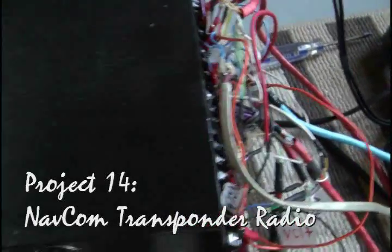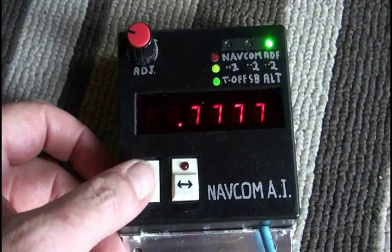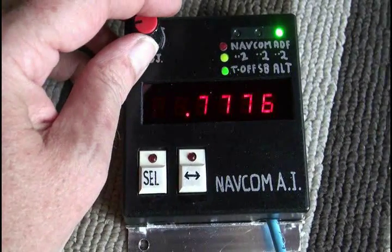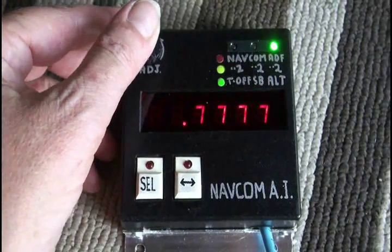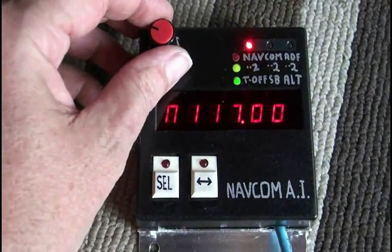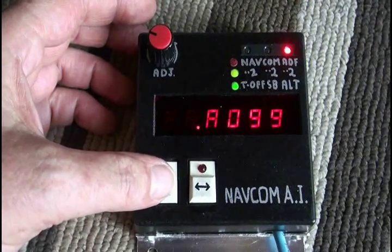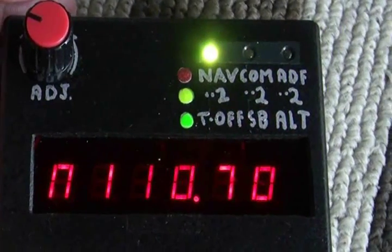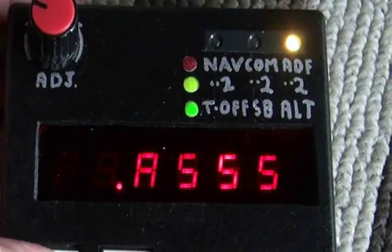My pride and joy is the NAVCOM AI. This little unit lets you set your transponder frequencies. It's also for navigation — it's got two navigation frequency controls. And COM — there's two of those, two different ones. And ADF for finding airports. Right now it's on ADF 99. And this is the secondary frequencies. If you want to click over to those — that one's on ADF 555.